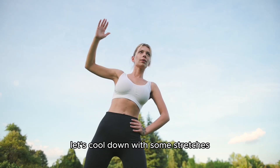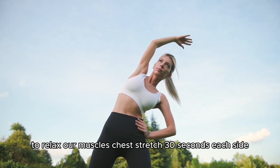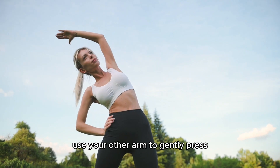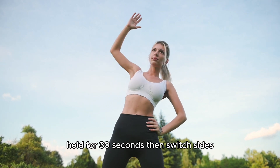Great job! Now let's cool down with some stretches to relax our muscles. Chest stretch, 30 seconds each side. Stand tall and bring one arm across your chest. Use your other arm to gently press the stretched arm towards your body. Hold for 30 seconds, then switch sides.